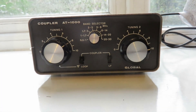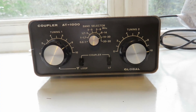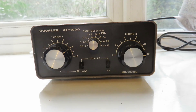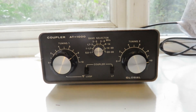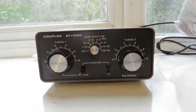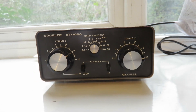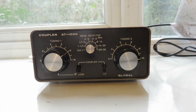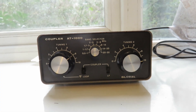So this was just a video showing my Coupler AT1000 antenna tuning unit that I use for the Xiegu G90 for the 80 meter and 160 meter bands that my Xiegu G90 cannot tune to with a simple antenna on its own. Thank you very much for watching, and I'll see you in another video.